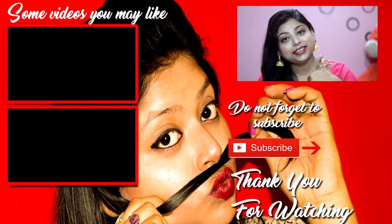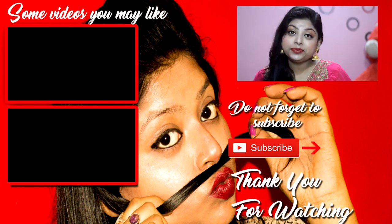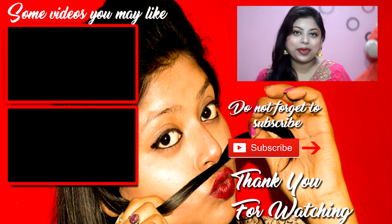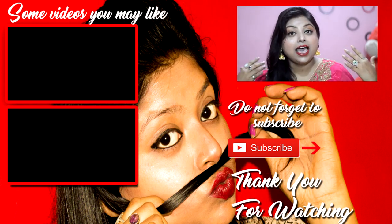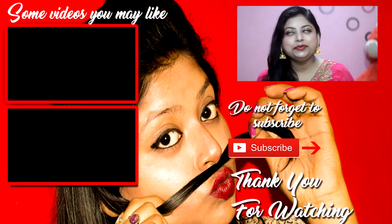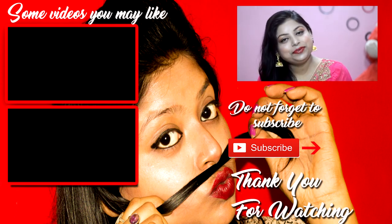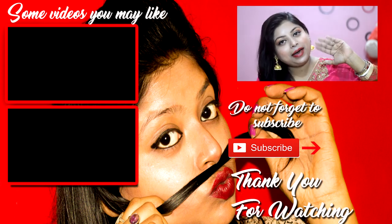This is my complete look for my Eid makeup and I hope you loved it! If you did, please give it a thumbs up, and if you haven't subscribed to my channel yet, please subscribe because I'll be bringing more amazing and fun videos. Eid Mubarak to all of you guys! Bye-bye, see ya!